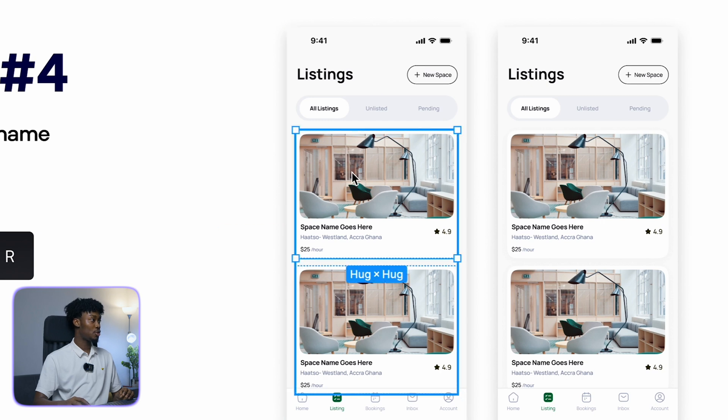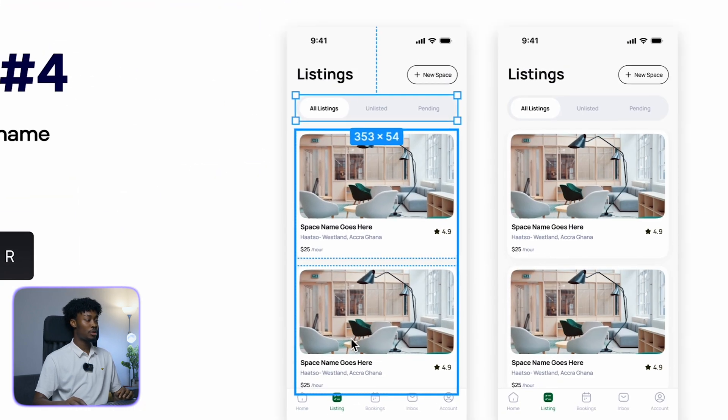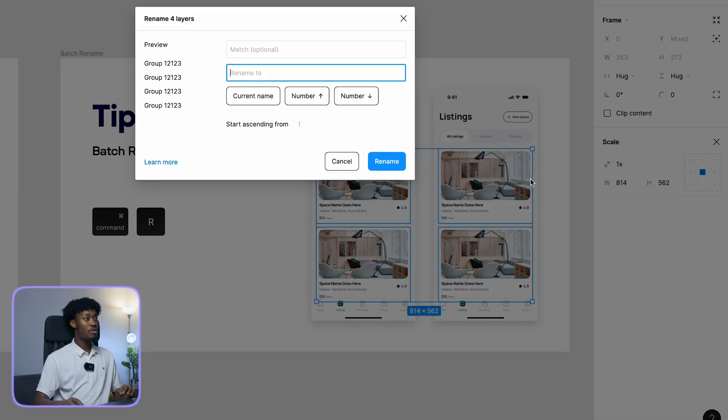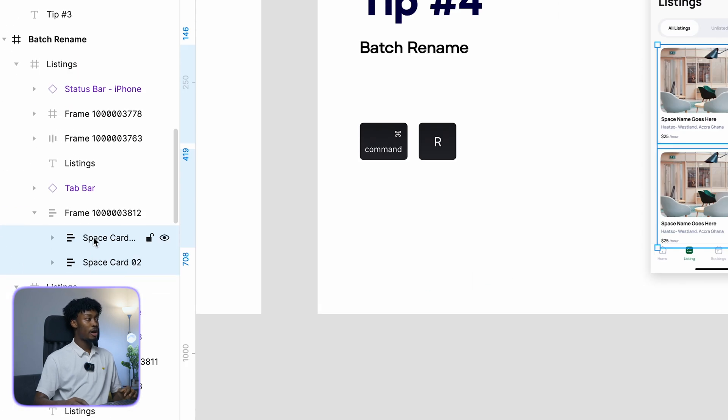You get names like 'Frame 1 million and something.' We don't want that. Select the components on the second screen and do Command+R. I'll call it 'Space' and add a number to differentiate them. You can go ascending or descending, then hit Rename.